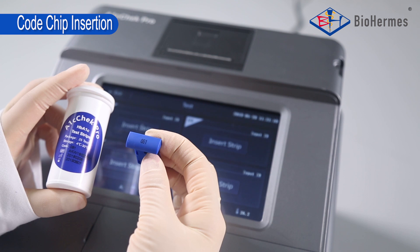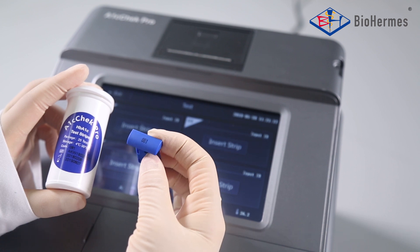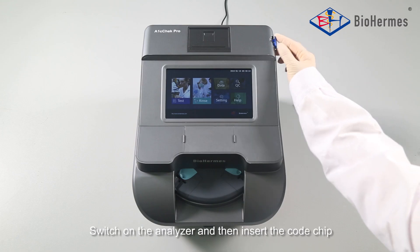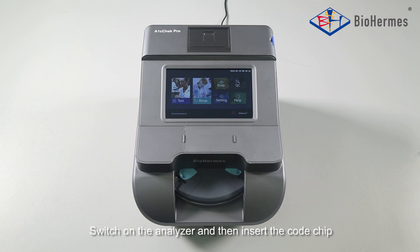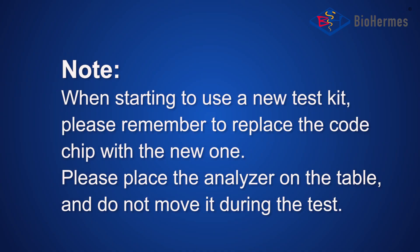Cold Chip Insertion: Make sure the code number on the cold chip matches with that on the test strip file. When starting to use a new test kit, please remember to replace the code chip with the new one.